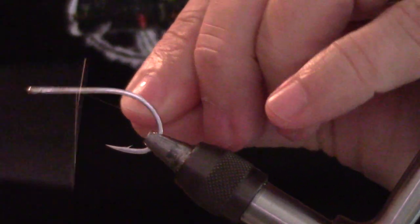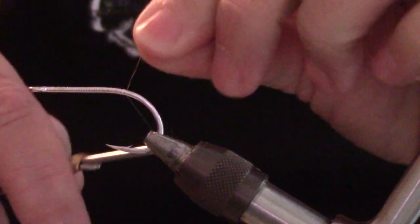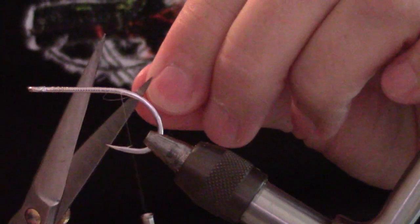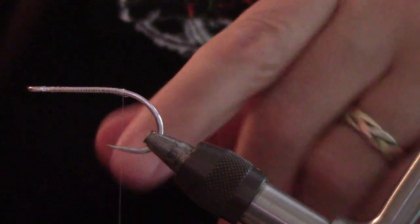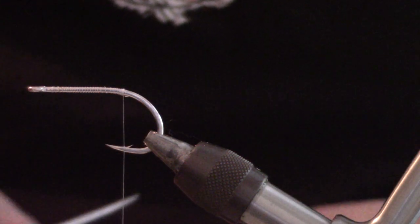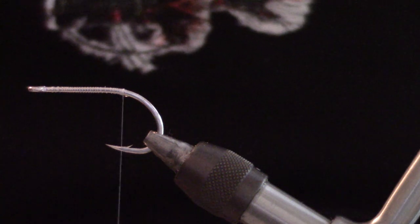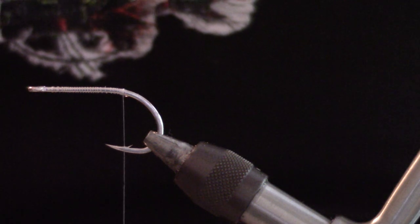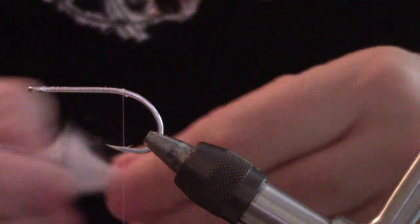Now I'm kind of rusty on tying this pattern, so hopefully I'm not going to mess it up and do Mr. King's pattern right, because it's a great pattern to fish with — durable, easy to tie. One bad habit I have is overdressing this pattern, so I need to work on that. I'm just about at the hook barb. I'm going to start off with some white craft fur — not going to take a whole lot — and put that on for the base of our tail. I'll keep a little bit of the under-fur on for bulk.